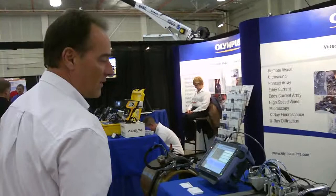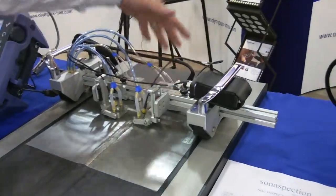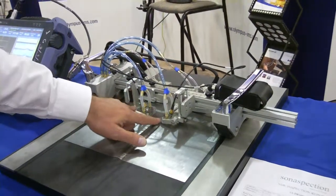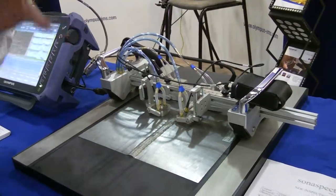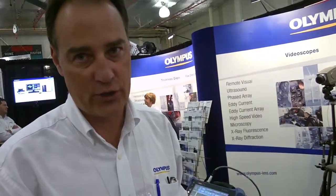Over here we have our traditional phased array probes in the back, backing up our time-of-flight diffraction probes in the front — two different ultrasound techniques. We're sending the signal with one probe, picking it up on the other side, and inspecting the volume of the weld. These two probes are also looking at the cap by bouncing the signal off the bottom into the cap and into the root, which are traditional blind zones for time-of-flight diffraction UT.